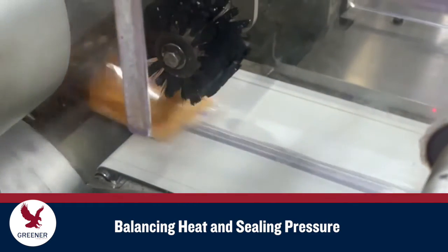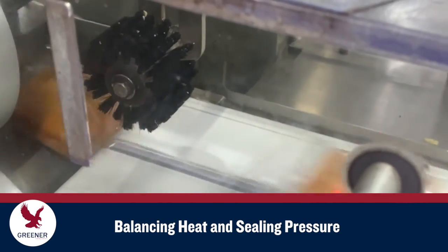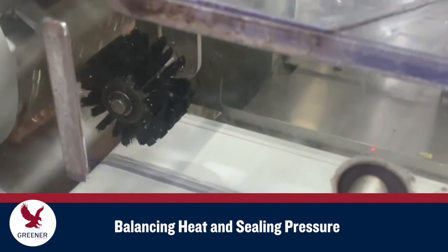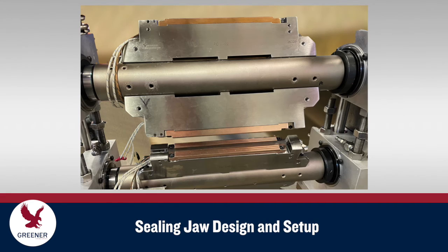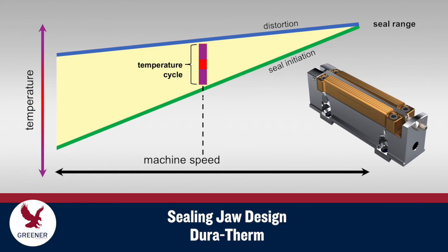It can be difficult to sustain the balance of heat and pressure required to seal these gaps while also maintaining required machine speeds. Here's where improving the design and setup of your sealing jaws can help. Jaws made from Jurotherm, a highly conductive alloy, reduce temperature cycles so you can maintain seal quality at higher speeds.